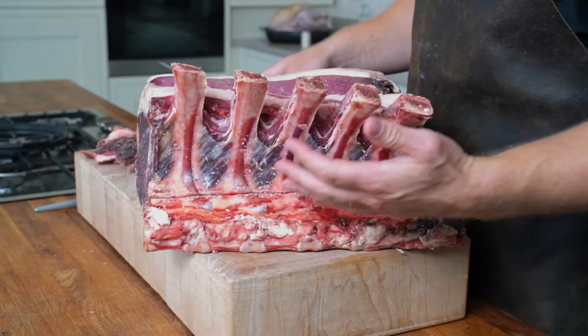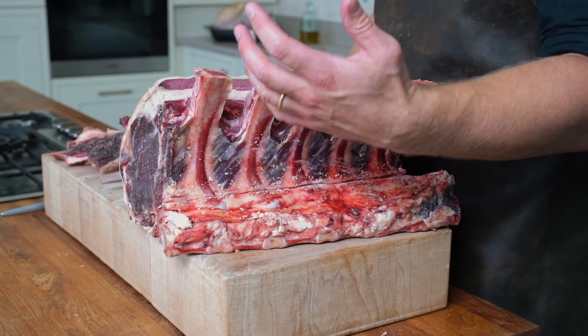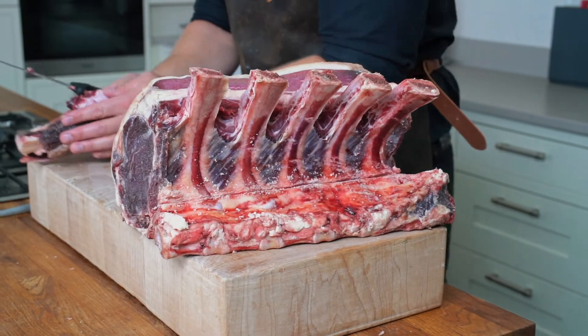So that looks pretty similar to a french trimmed rib of beef, but what you really need to do now is make sure you remove all the meat from it, and that is a relatively slow process.